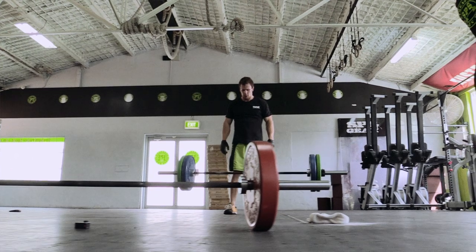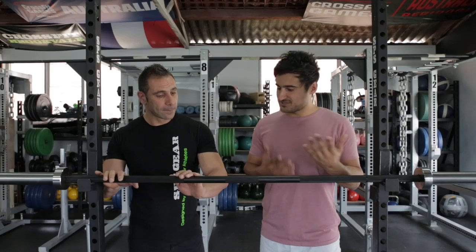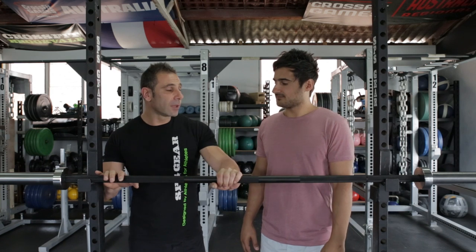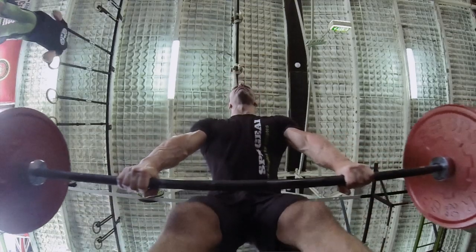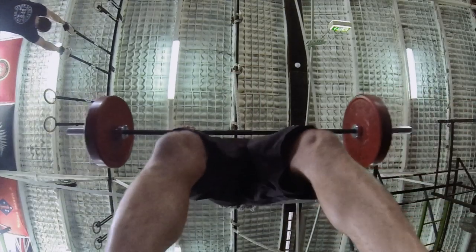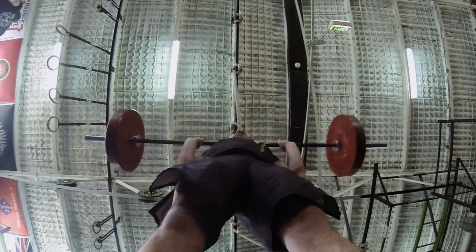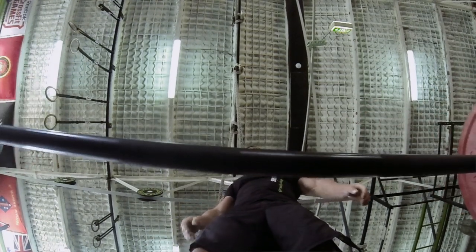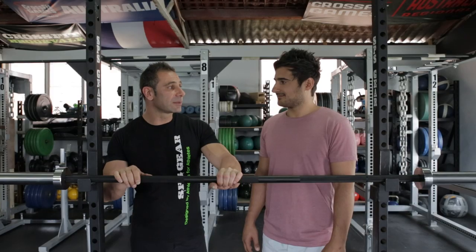Now let's talk about the coating. This bar has a matte finish in nitrate. You can also get a zinc coating, which is quite good, but the knurling sometimes isn't as rough — it's a little smooth with the zinc finish. Then there are cheaper bars that use a chrome finish, which tends to rust and flake. After a while, the chrome flakes fall off, and when you're doing a snatch, you can get it in your hair.